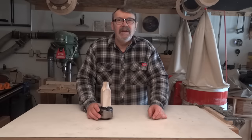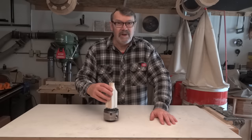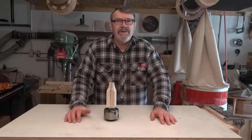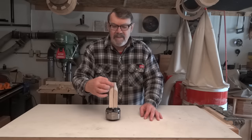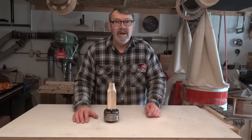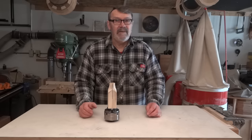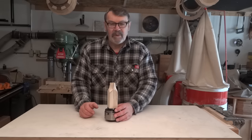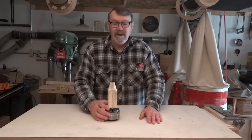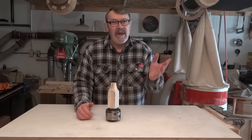Before I get into today's project, I want to thank those who commented on my last project, which was the shop-made expansion jaws. One fella, the Woodchuck, suggested that maybe slicing it down all four sides would work better. I had thought of that and didn't bother because I was expanding it such a little bit, but at the end I had trouble putting tape around it because it wasn't expanding enough after I sanded inside the napkin ring. Well, I tried it — I sliced both ways now, and it does work much better. So thank you for that, Woodchuck.